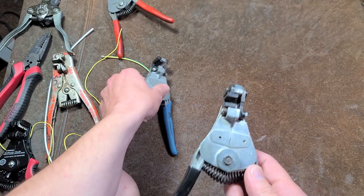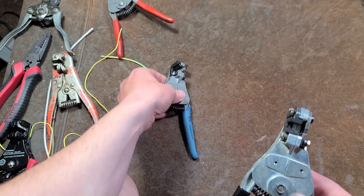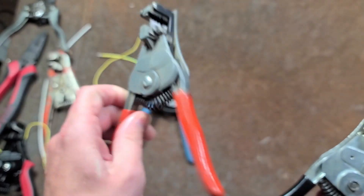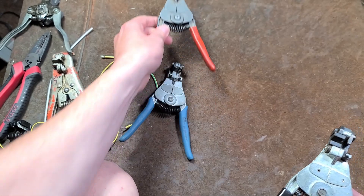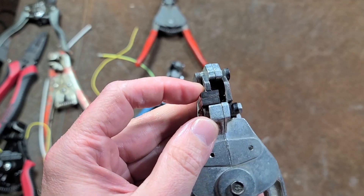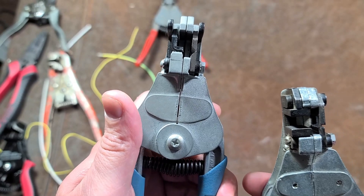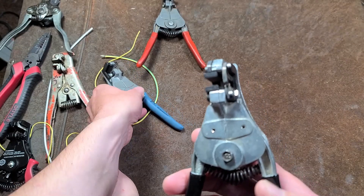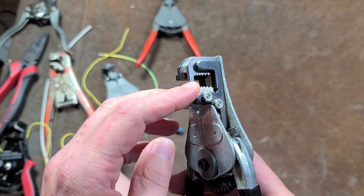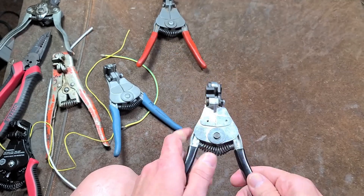They also have a different cap — besides different dies, they actually have a different casting than standard Stripmasters. These Blue Points are indeed the same thing as a Stripmaster. They do have a different casting, and then they have these flat jaws which are really wide, supposed to be a little bit less damaging to the insulation than the slightly narrower corrugated jaws. The big difference, though, is in the dies.